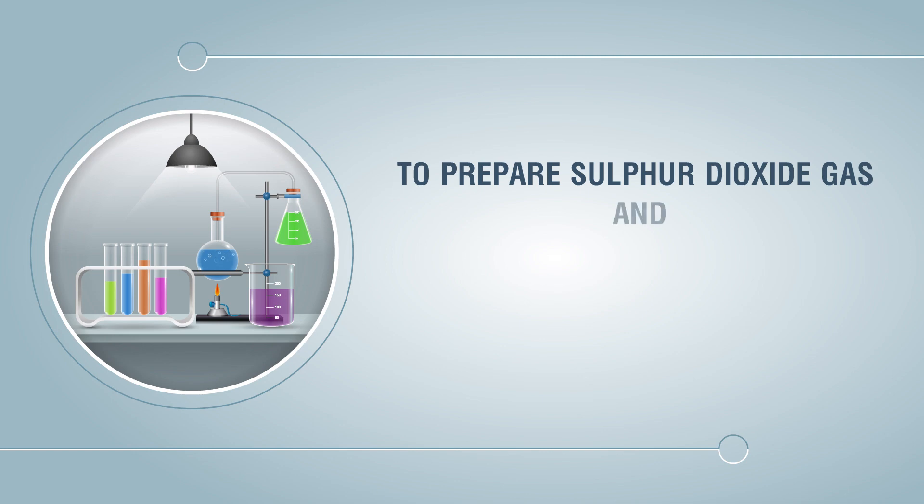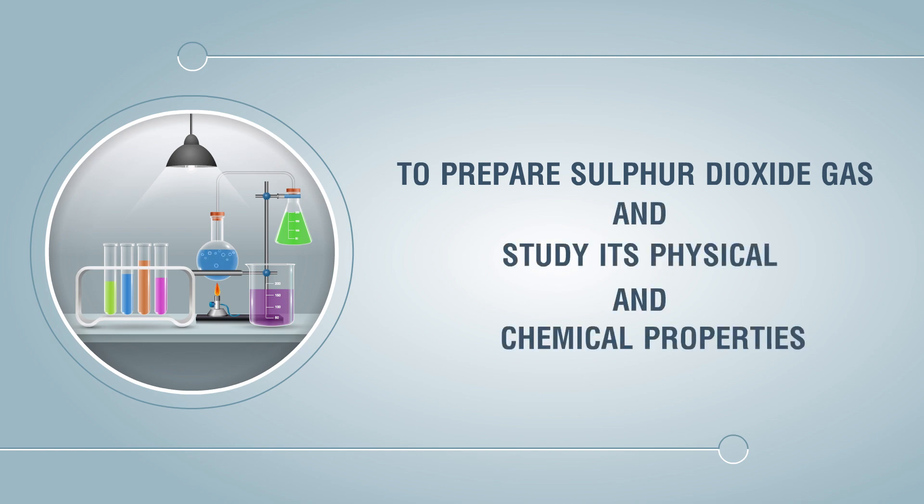To prepare sulfur dioxide gas and study its physical and chemical properties.